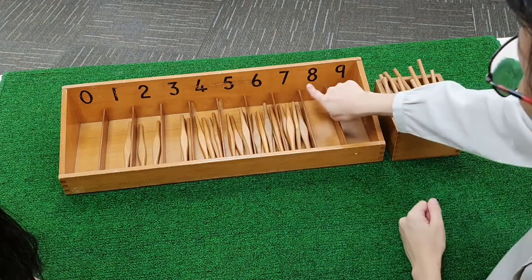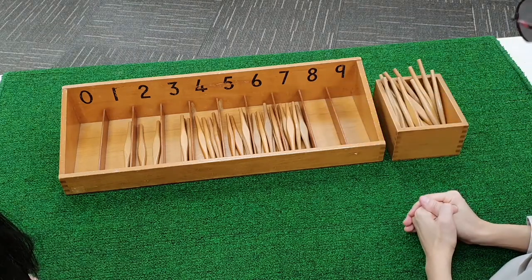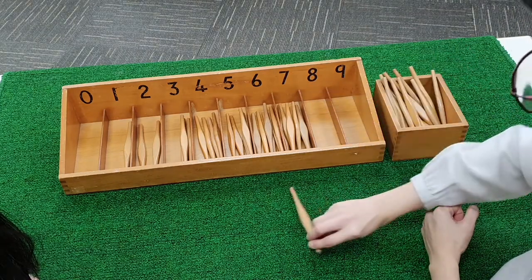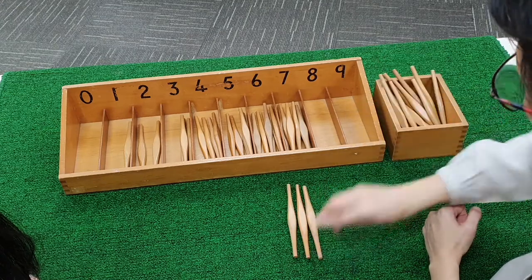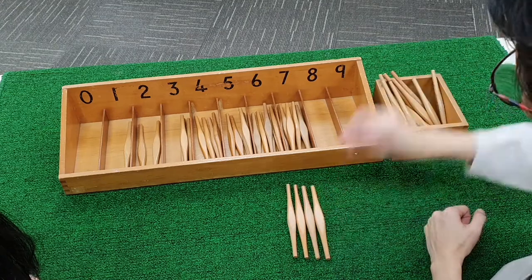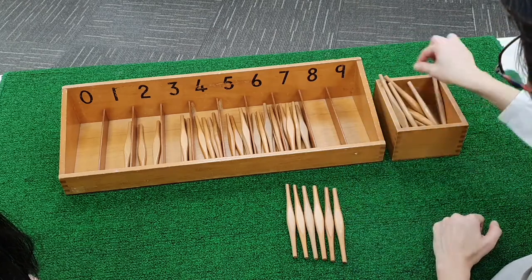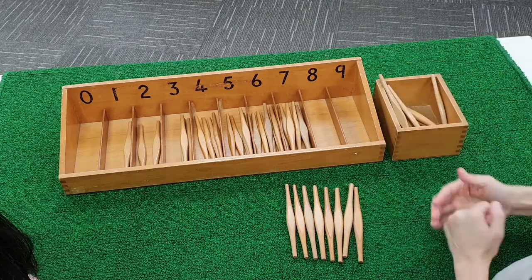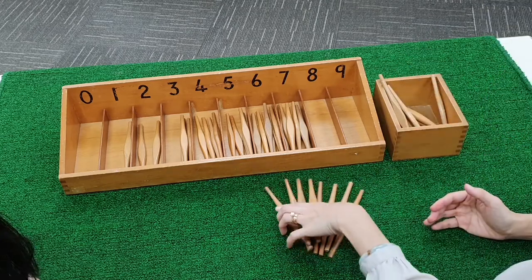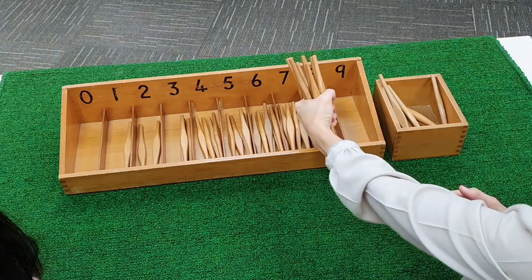What comes after seven? Eight. We are going to count eight spindles. One. Two. Three. Four. Five. Six. Seven. Eight.